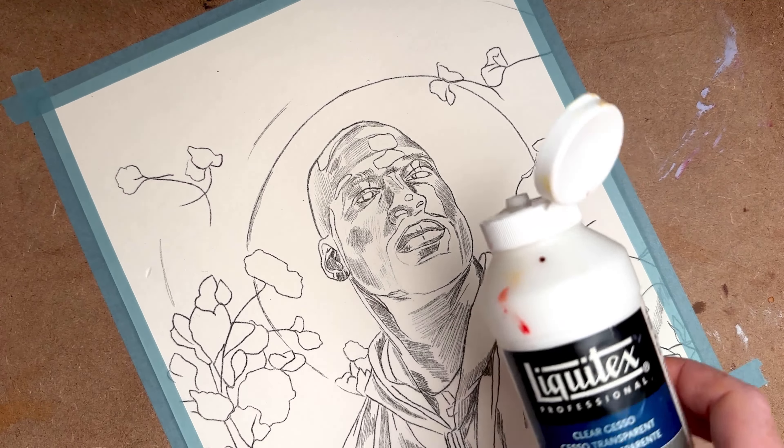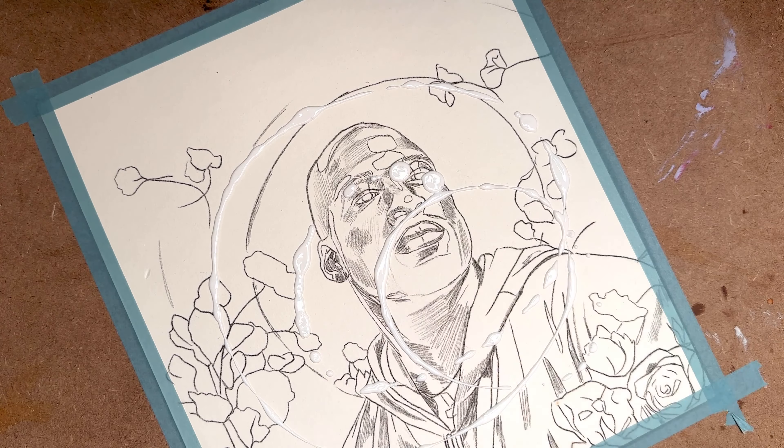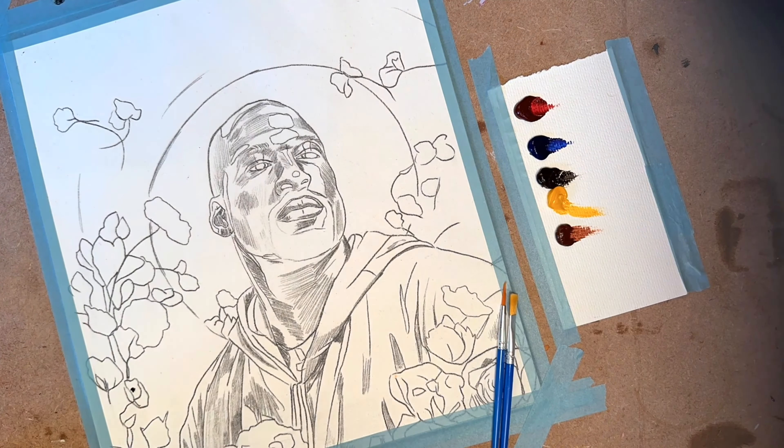After I've taped down the paper, I'm going to use my acrylic primer and I'll just pour that on and then use a dry paintbrush to spread it out before I start to set up my oil painting palette.